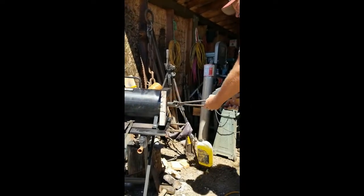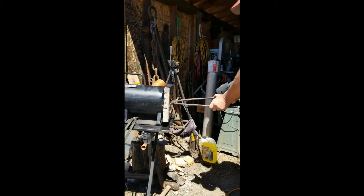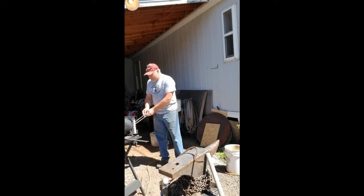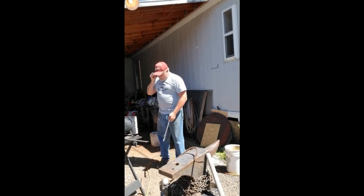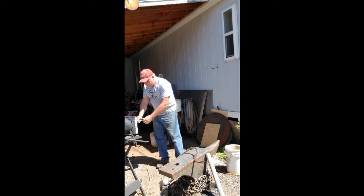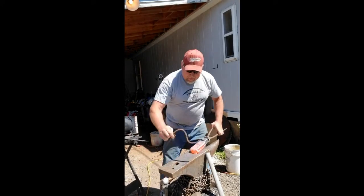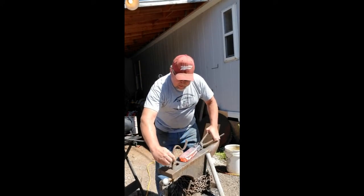Got it done here. Stick it back in the forge. I know you can't see this, but it is hotter than hot — it is forge welding temperature easily. It's just so bright outside that you can't really see the temperature. After I've gone through that process a few times, I set it on the anvil and get my hold-down tool here.